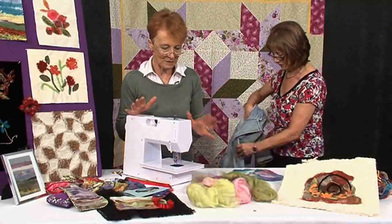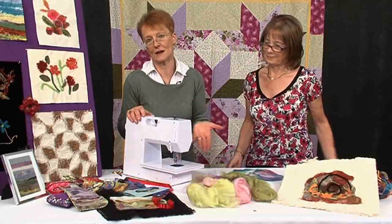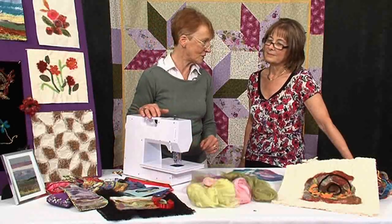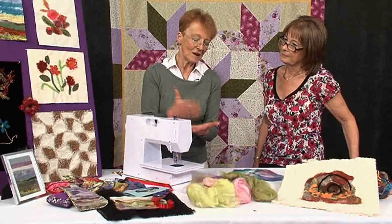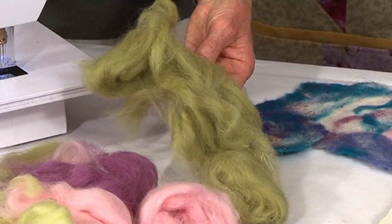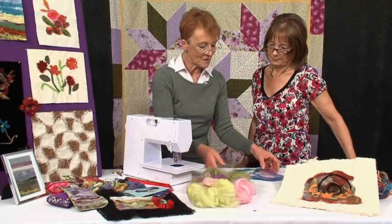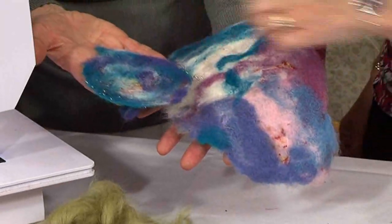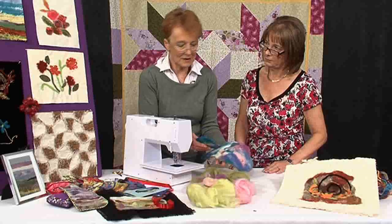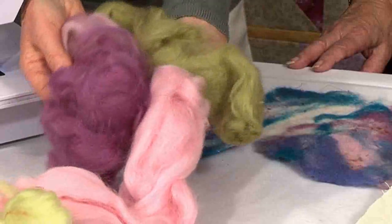What I'm going to very briefly do today — because I think this is a fantastic bit of kit — is show you a variety of embellishers, or needle felters, out on the market. They all do much the same thing. You can use them to not only put layers of fabric together, but to work something called wool tops into another material. They will literally combine all sorts of fibres. They like fluffy fibres the best. They can be used to make felt — you can actually make your own felt. There is no sewing, there is no thread. It just pounds layers together and meshes them. That is a felt made from wool top.